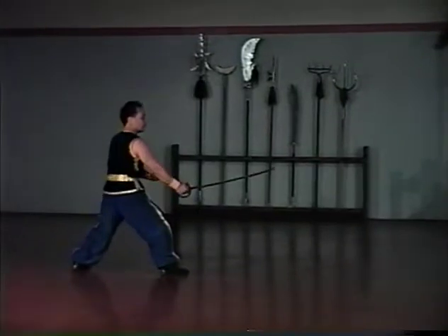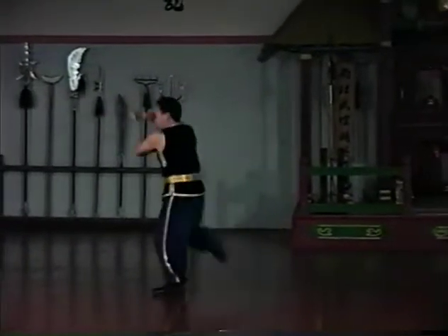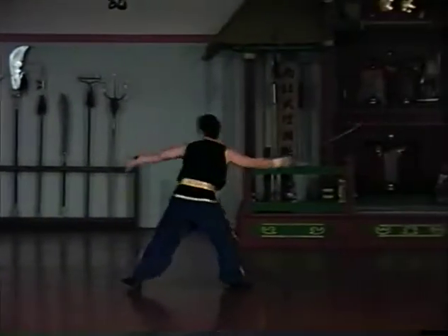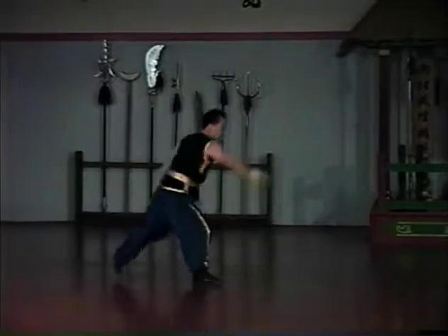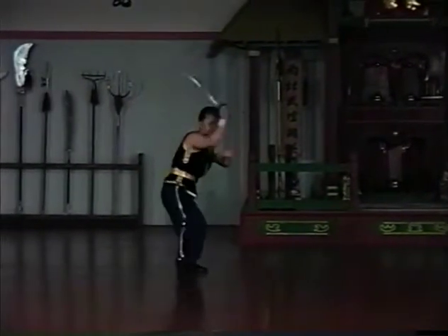This set will be taught in nine lessons. Each lesson will have three repetitions. The first repetition will describe hand and weapon movements, the second will describe footwork, and the third will add refinements. Additional applications and detail follow those lessons that may be unclear.